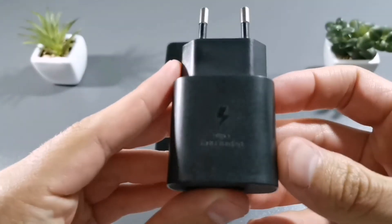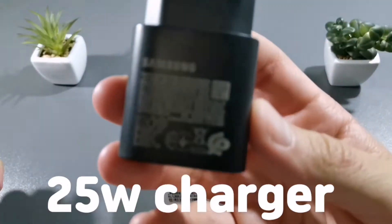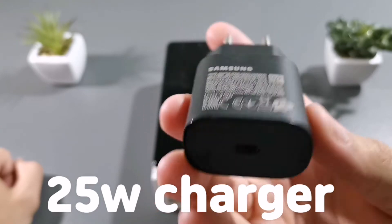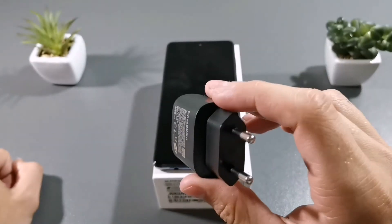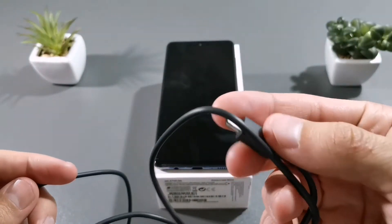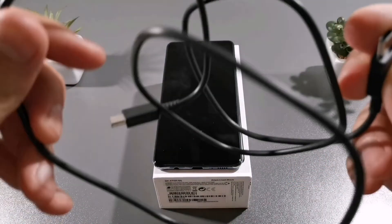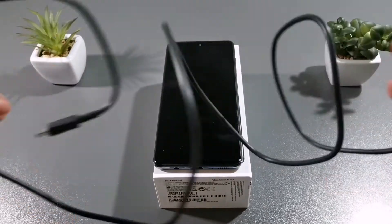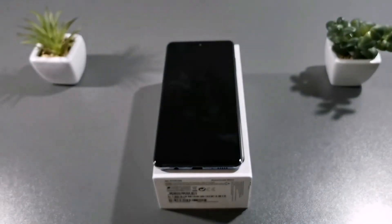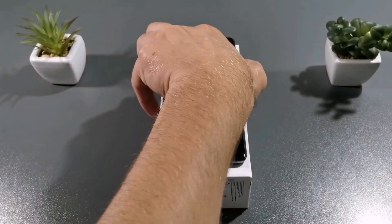This is it — super fast charging with 25W power, and this is the cable that comes in the box with two Type-C connectors, as you can see on both sides. This phone is completely dead.